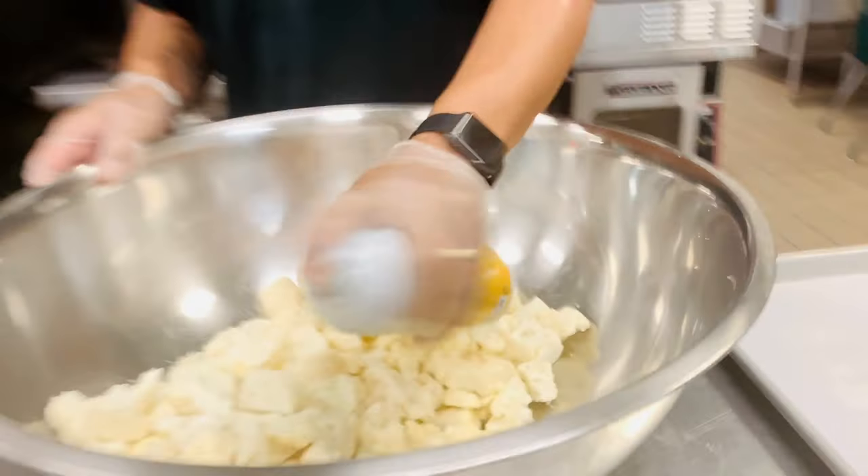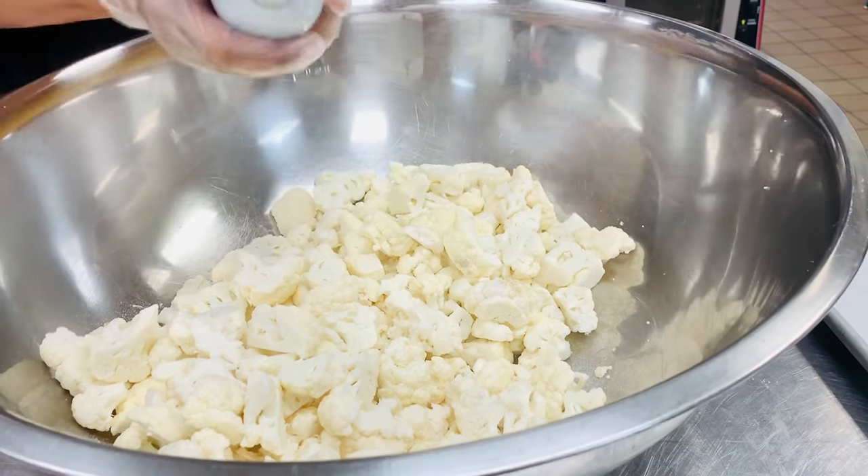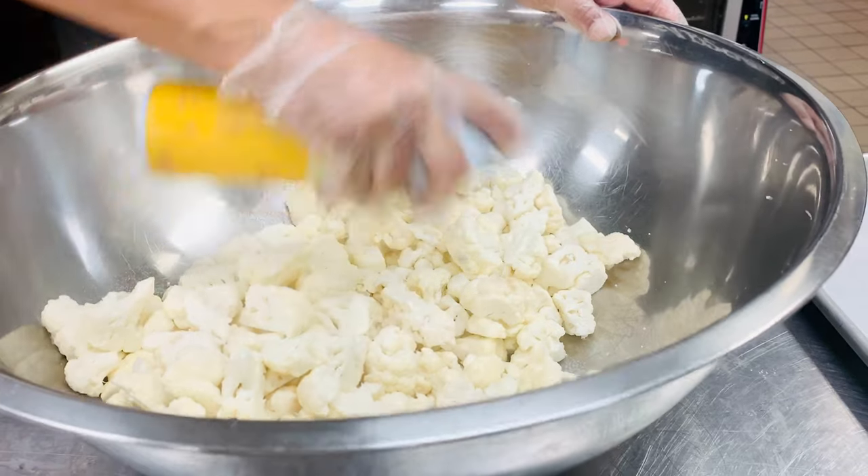Then you're going to grab some of your spray and you're going to spray down your cauliflower. Just want to get a nice little cover so this way you can coat your parmesan.